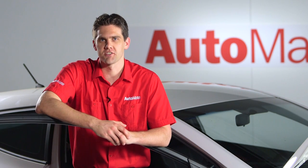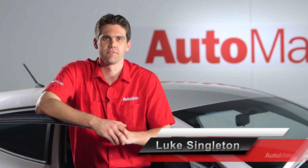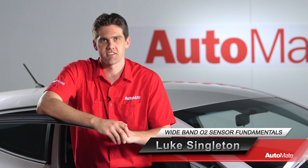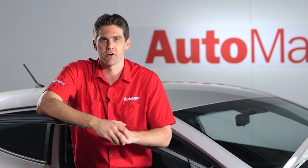Welcome to Automate Fundamentals. Hi, I'm Luke. In this module we'll take a look at wideband oxygen sensors, their construction and how they work.